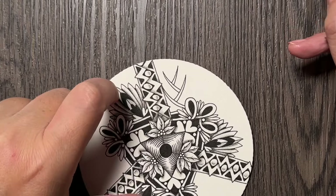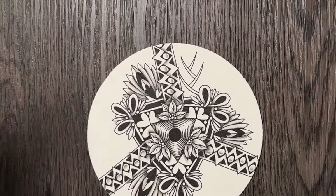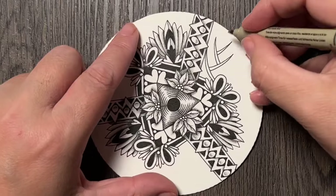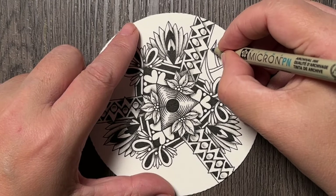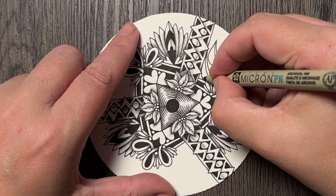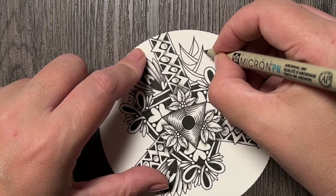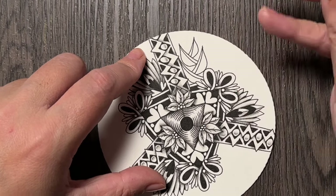Now I will connect them into a kind of a flower, kind of a bloom. First I'm going to draw a shape below each of these. Here I don't have too much space but I will use what I have — you can see it's almost like drawing a letter D.